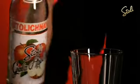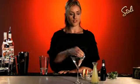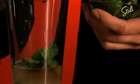The Stoli Gala Temptress is a simple, easy cocktail to make at home. My first ingredient is Stoli Gala Applique. Balance that out with some fresh sour mix, a couple of dashes of bitters, and I'm going to throw in some fresh mint.